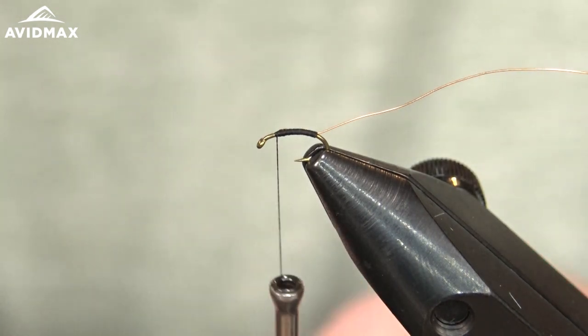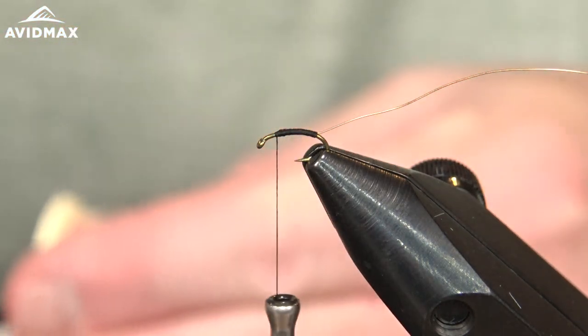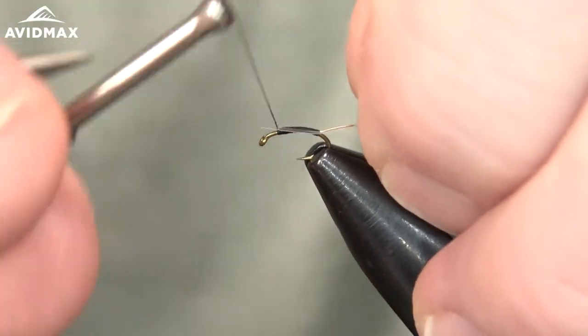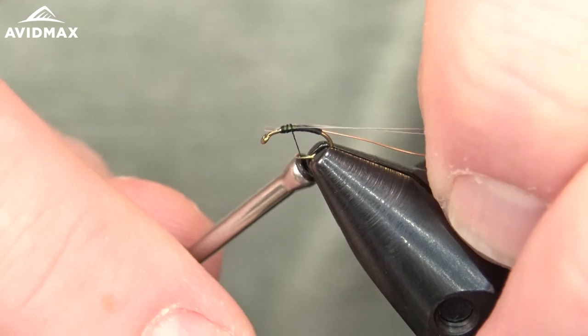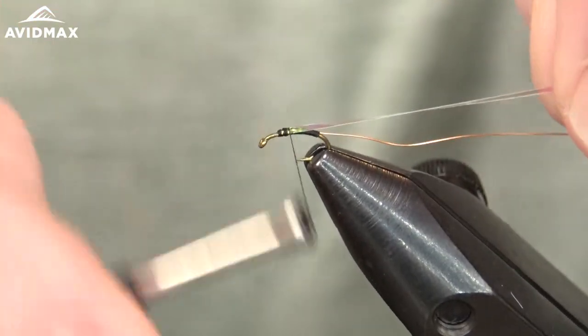Now we're going to come in with our flashback material. I'm using just some pearlescent tinsel from Hairline — this is the medium gauge. We're just going to tie that right in on top, just like so. Pull back a little bit and we'll cover that up as well, working rearward.